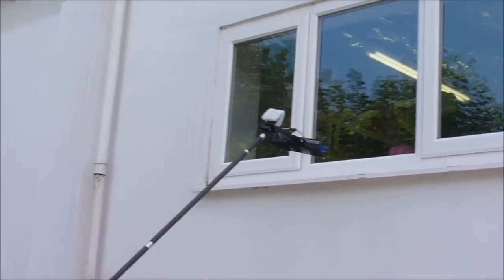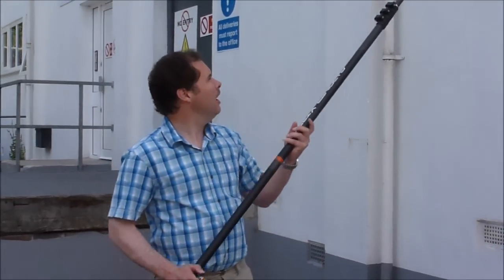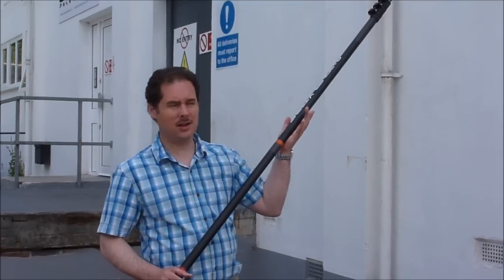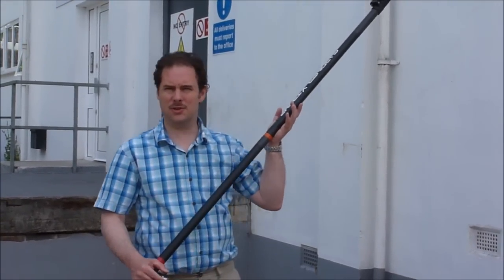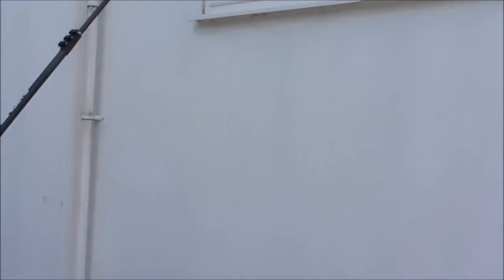That's the basics of cleaning a window. Now for some of the finer points. If rinsing with the brush off the glass, which is one of the simplest ways to ensure a good spot-free rinse, make sure that the brush head isn't too far away from the glass.